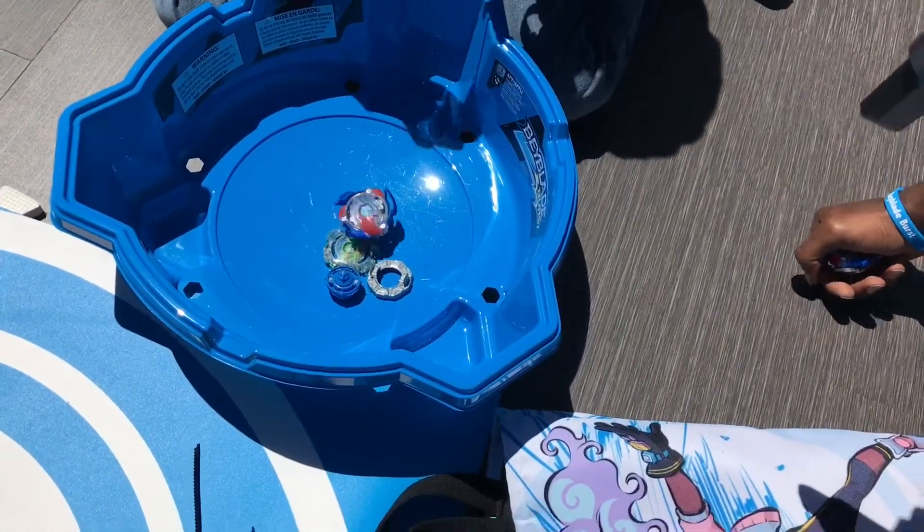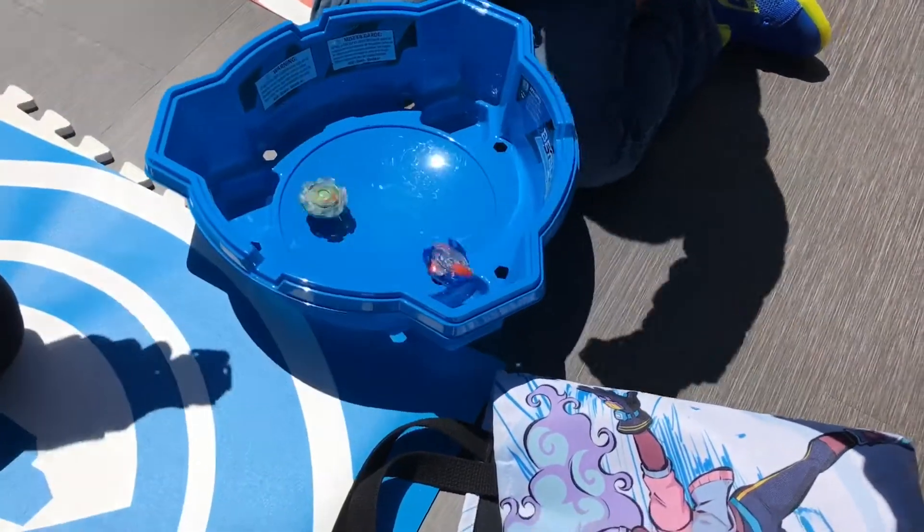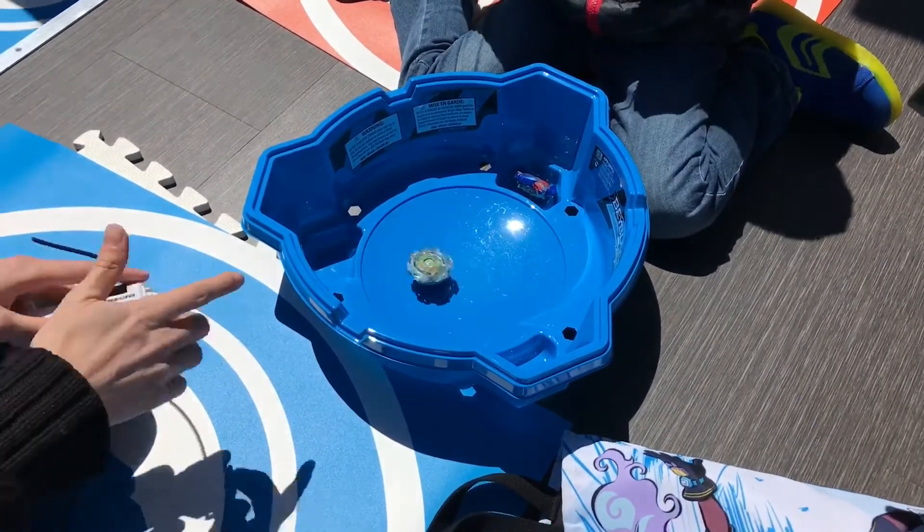The Beyblade hit my finger when I was going off. We're going to redo it — three, two, one, let her rip! There we are. So it's two to one.